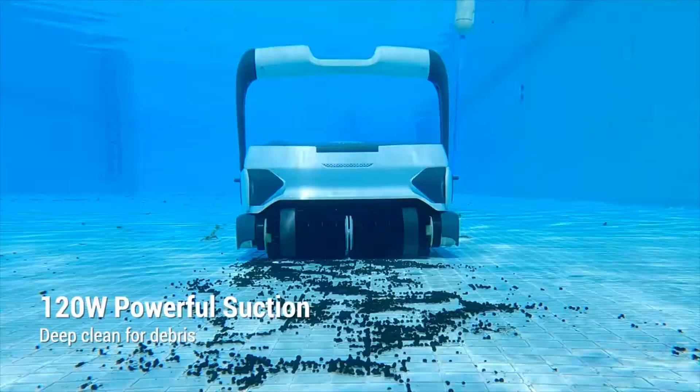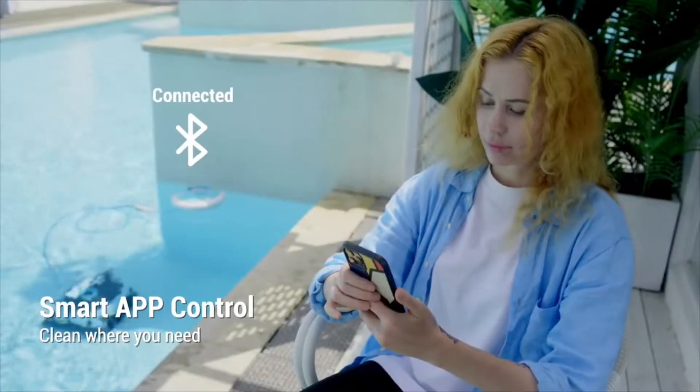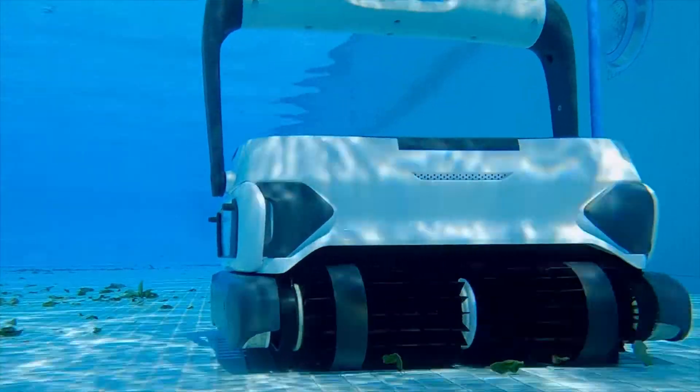With strong suction power, Seagull 3000 can easily clean up sturdy leaves and crushed stones. Featuring the smart app, you can customize pool cleaning plans that fit your pool.